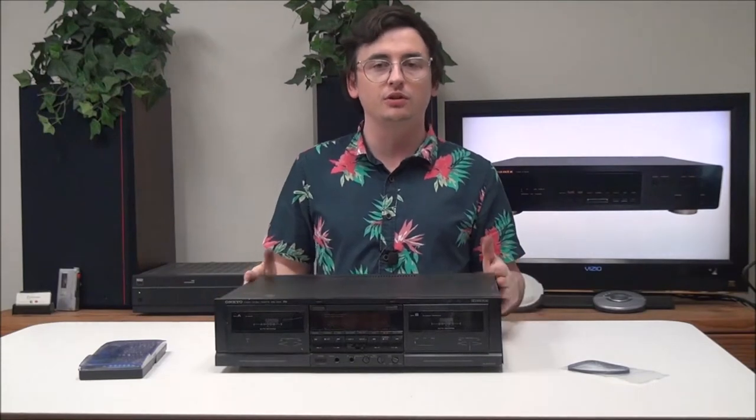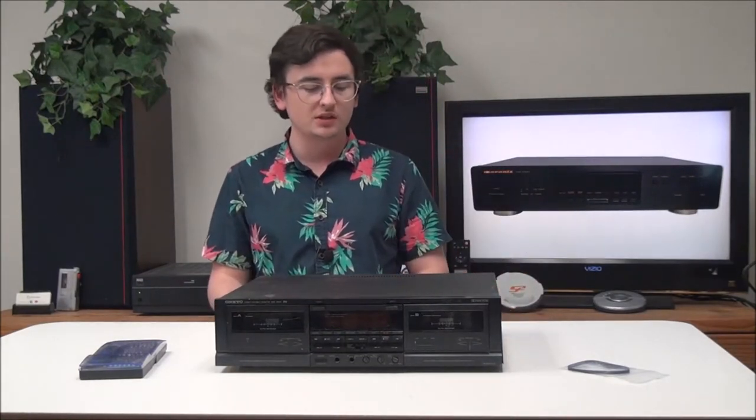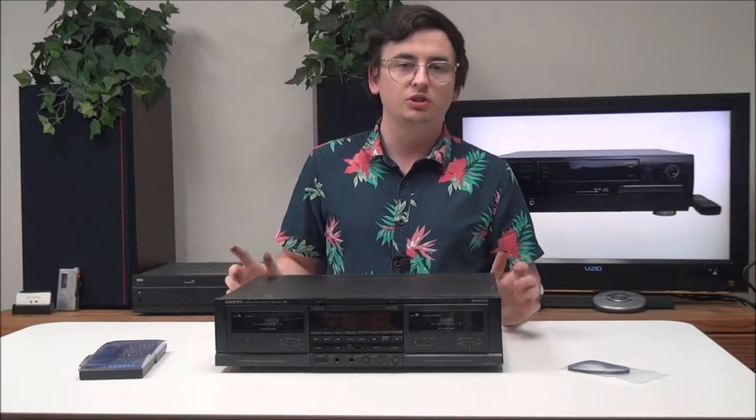Hey, what's going on guys? Welcome into For the Low. My name is Spencer and I'm going to show you really quickly how to replace the belt kit on your Onkyo dual cassette deck. The model number of what I'm working with is TA-RW470, but this should apply to many different Onkyo cassette decks.